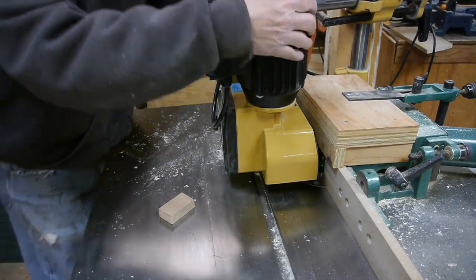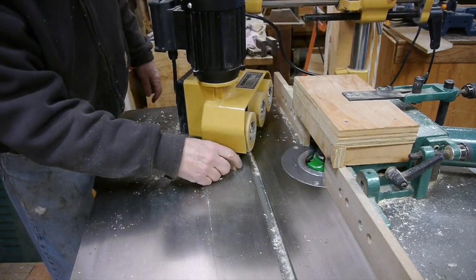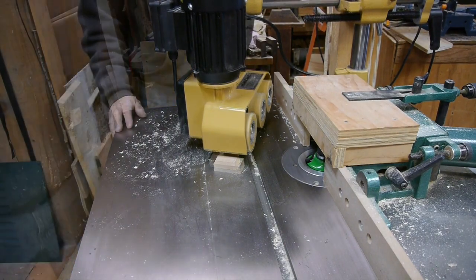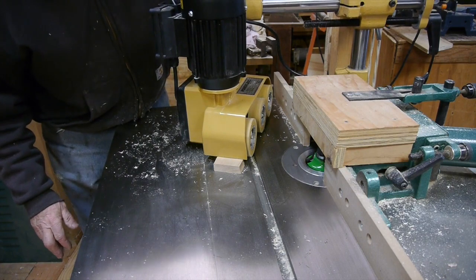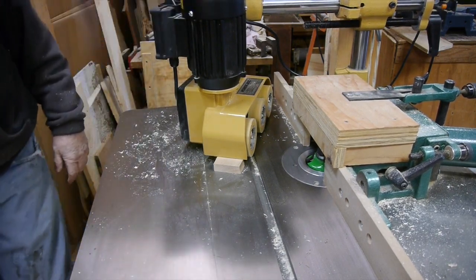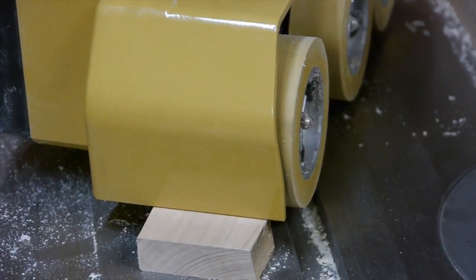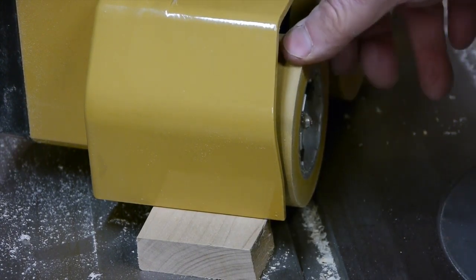To store the power feeder I'd like to get it up off the table so it's not sitting down on the rollers. I used a couple blocks of wood and lower those end metal plates down onto the blocks, so the power feeder can rest in that position with no pressure on the rollers at all.